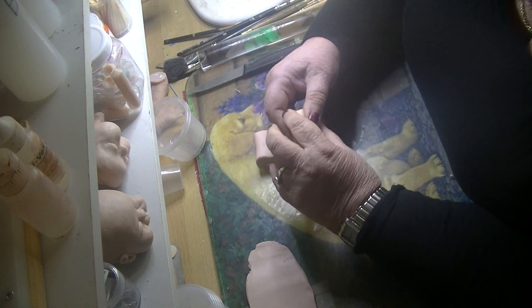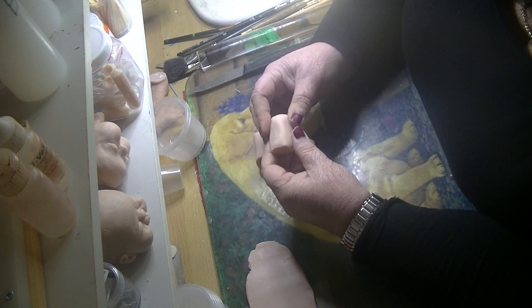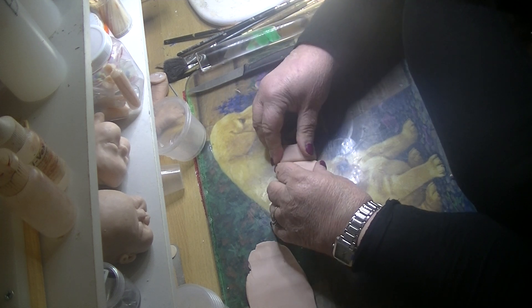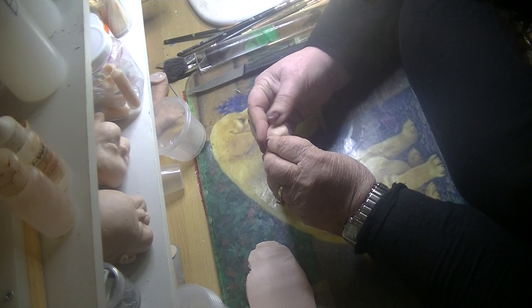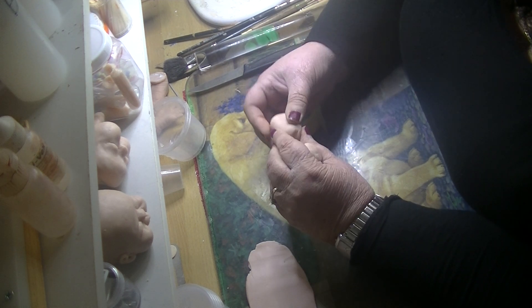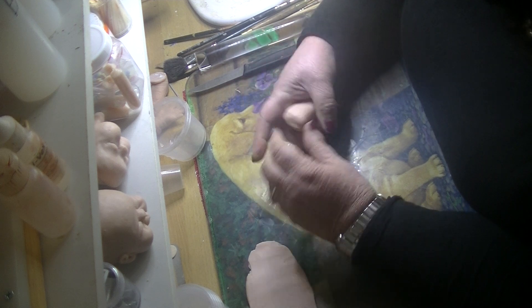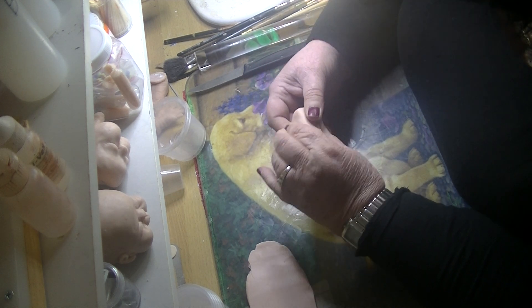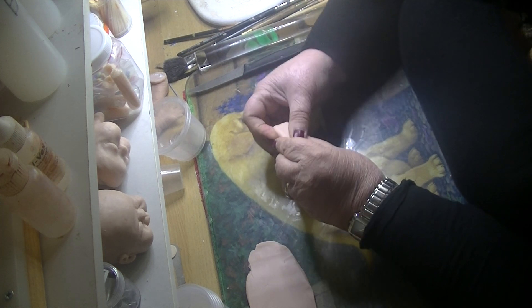You'll need to continuously measure it against the body, and just watch that you don't have one bigger than the other. Your hands tell you a lot just by feeling — you'll be able to tell a lot of what you do by feel. It's not an exact science; you just get used to it. I can't give you measurements, I can only show you what I do.